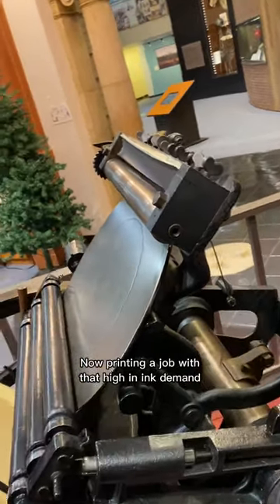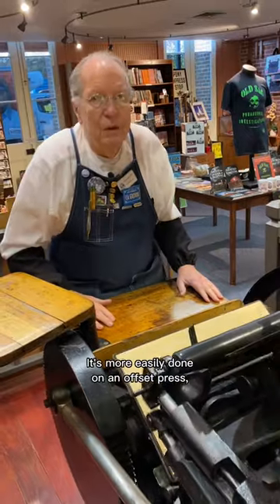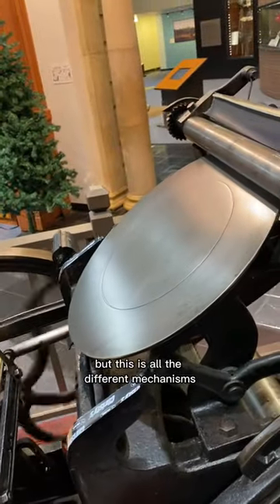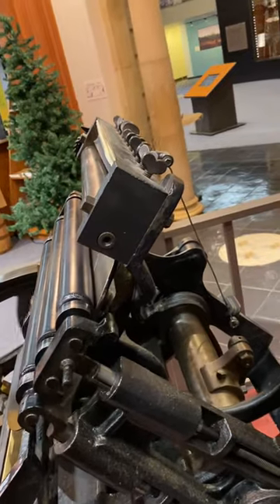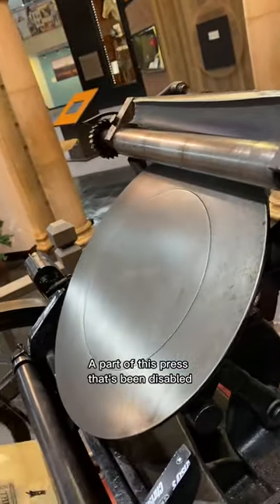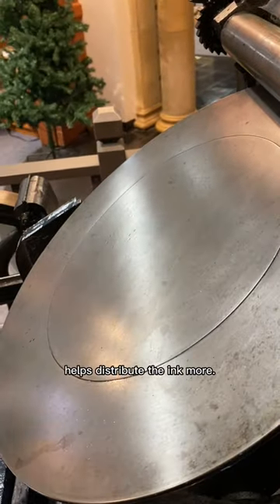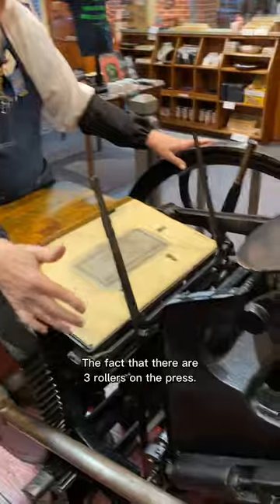Printing a job with that high an ink demand is pretty tricky for the Chandler and Price — it's more easily done on an offset press. These are all the different mechanisms they figured out: the full fountain or the pony fountain. A part of this press that's been disabled is the counter-rotating disk, which normally helps distribute the ink more.